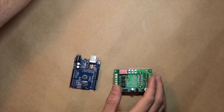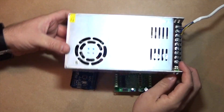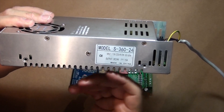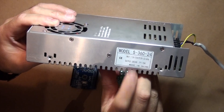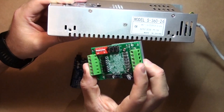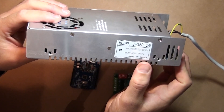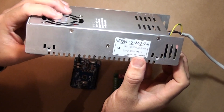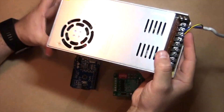I have also bought a new power supply from Banggood.com — I will leave a link in the description. This is the 24 volt supply, which is the recommended voltage for the TB6560. It has a max current of 15 amps, which is more than enough.